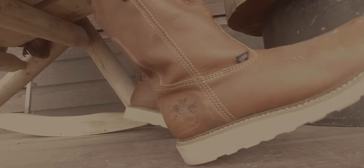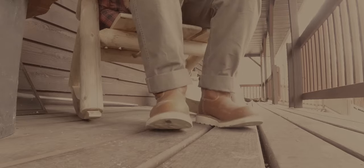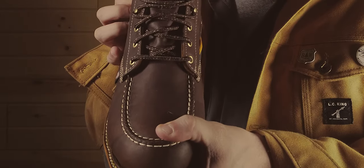First off, you're gonna want to ensure you have the right size. It'll go a long way in the comfort of your new boots. Right out of the box, we suggest a thumb's width at the toe of your new boot.